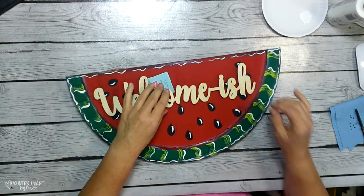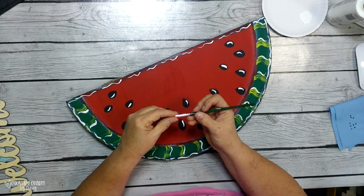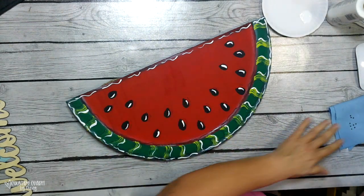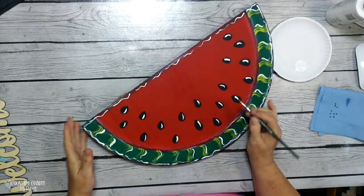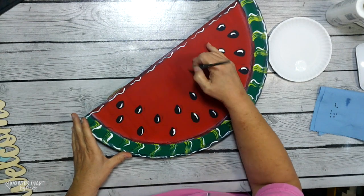What I'm showing you here is a welcome-ish little plaque I also picked up from Hobby Lobby in the spring section. It's pretty cheap — I got it when it was on sale. It was regularly priced $1.99 and I got it 40% off at that time.